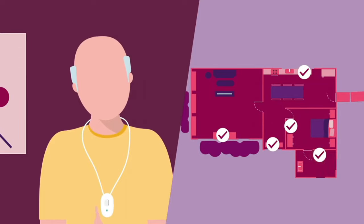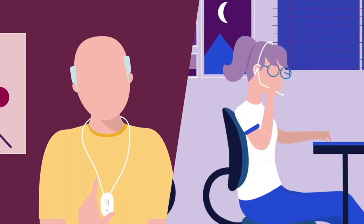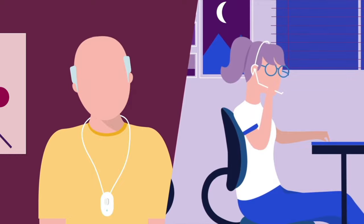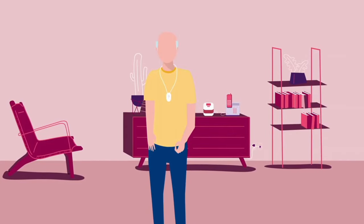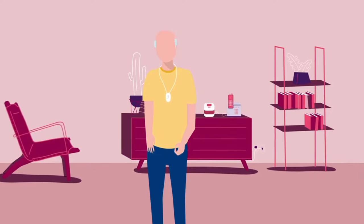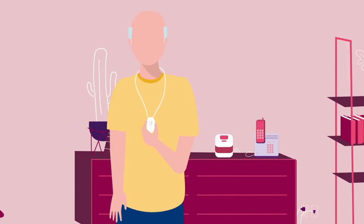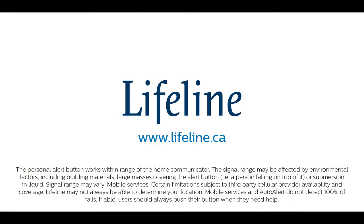Once the range test is complete, press the help button on the pendant you're wearing to connect to the Lifeline Train Care Specialist. They'll confirm your setup and answer any questions you may have. That's it. You're now ready to experience 24-7 fast, easy access to the Lifeline Response Center whenever and wherever you need it.